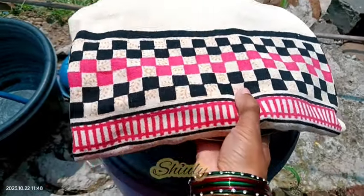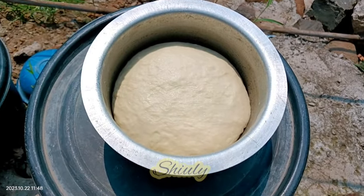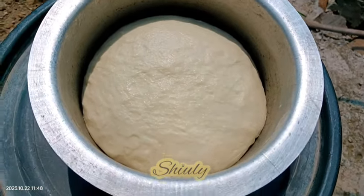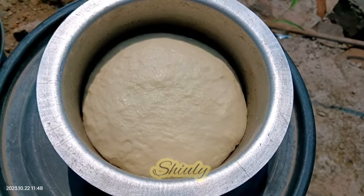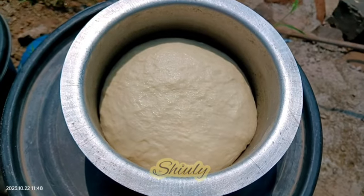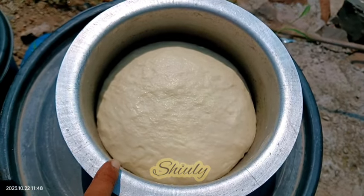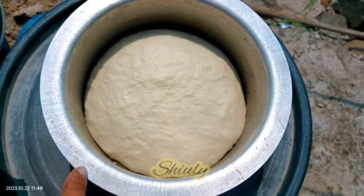After about one hour, this is the texture of the dough — it is about double but it is not perfect yet. We need to leave it for another one hour for a perfectly fermented dough. If you keep the dough inside your house for fermentation it will take a longer time. So until the dough is fermented perfectly, don't bake it. So now I am going to leave it again for another one hour in the sun.